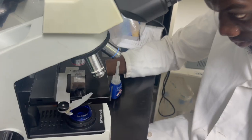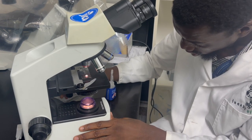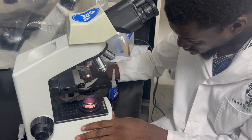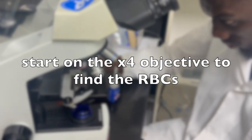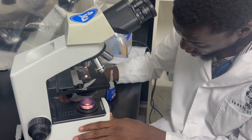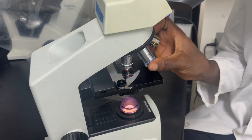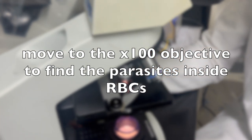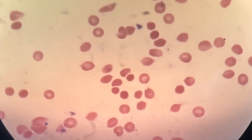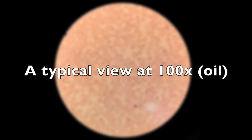Start on the 4x objective to locate where the red blood cells are on the slide. Once that's in place, move to the 100x oil immersion objective, rotating the wheel to get to 100x. Use only the fine focus to visualize the red blood cells and identify the parasites inside them.